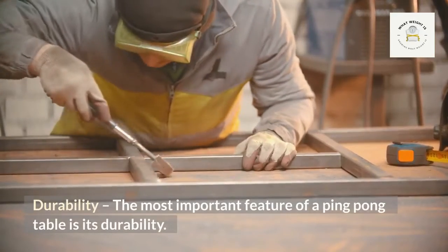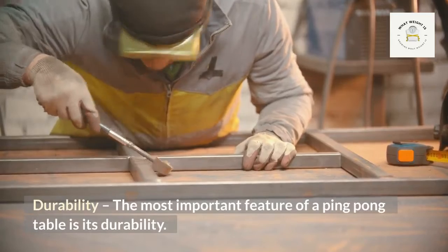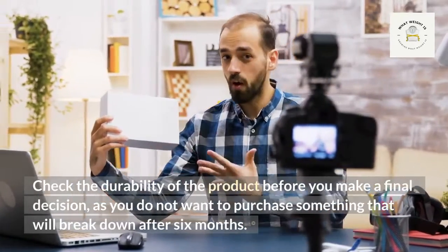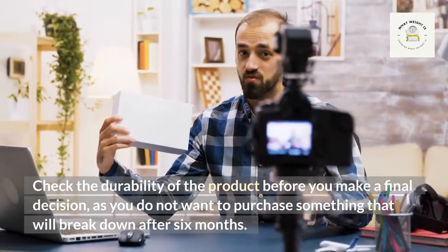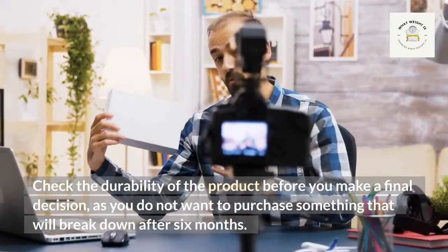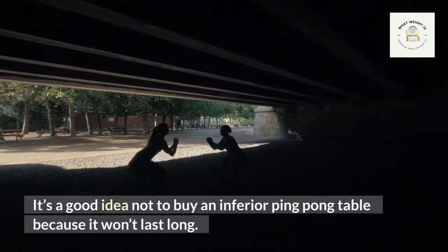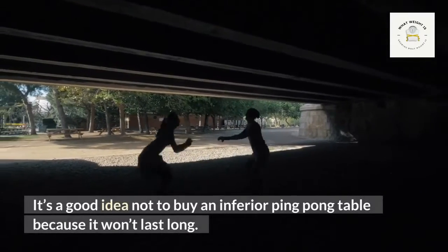The most important feature of a ping pong table is its durability. Check the durability of the product before making a final decision, as you do not want to purchase something that will break down after six months. It's a good idea not to buy an inferior ping pong table because it won't last long.